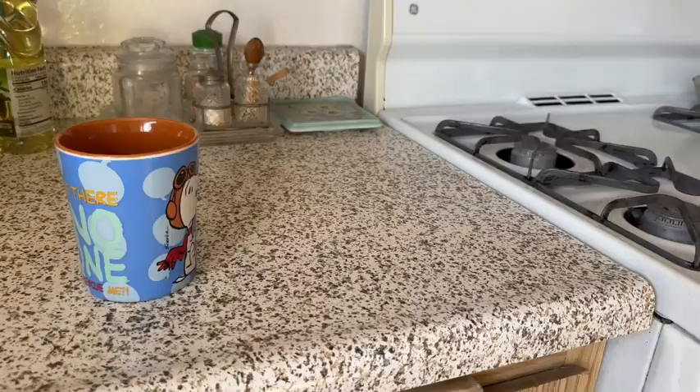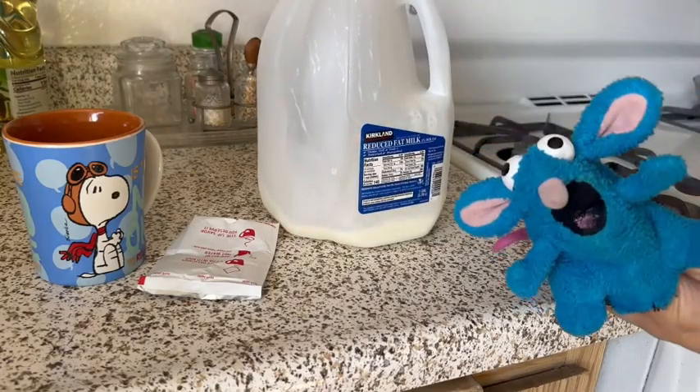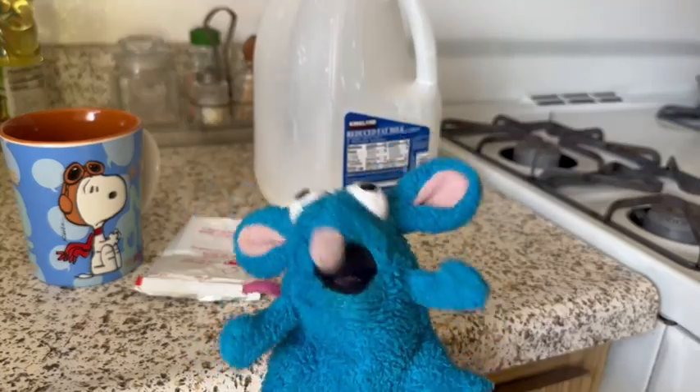First you get your own mug, and then the powder. And last but not least, the milk. And here are some optional things that you can put on your hot chocolate.